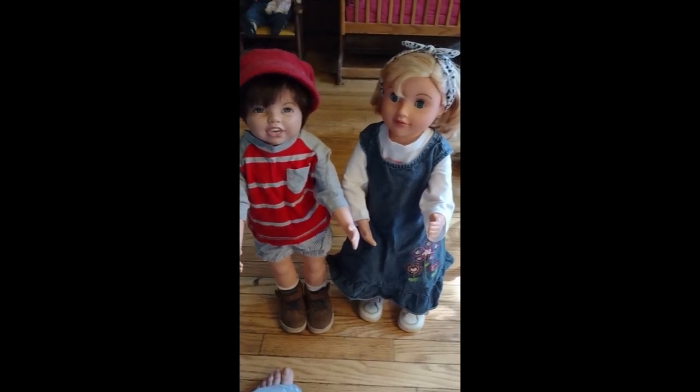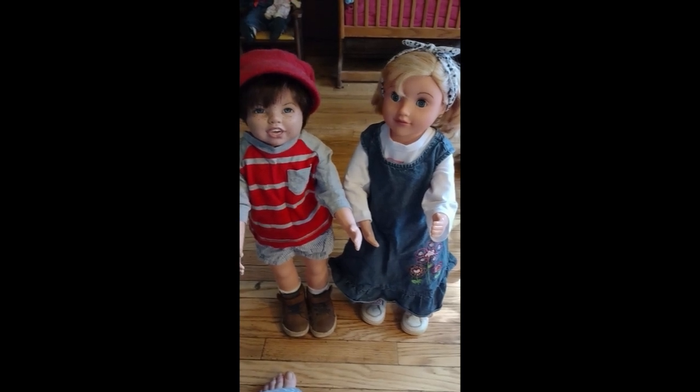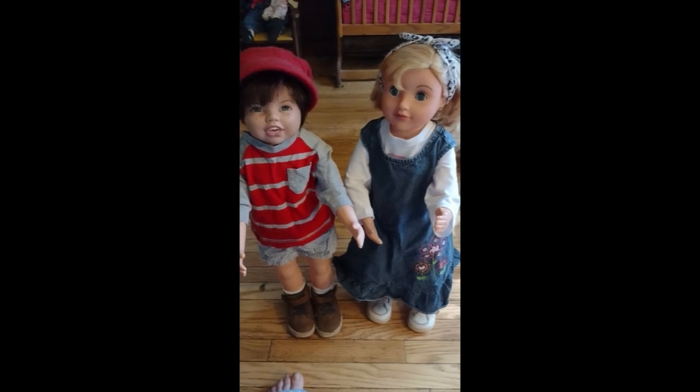Good morning, my sweet bumblebees. I'm Gigi Ma Mel, and this is Living It, Gigi Ma Style. Welcome to Toddler Tuesday.